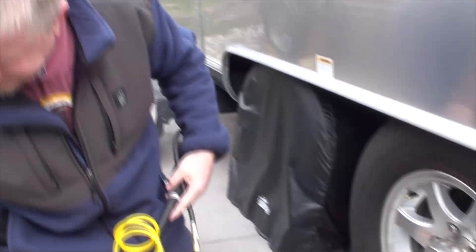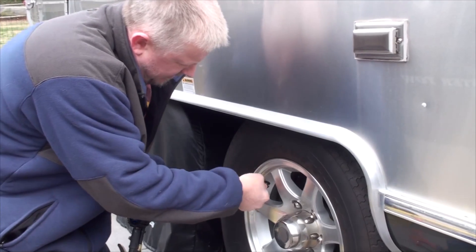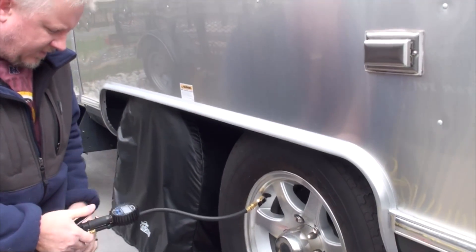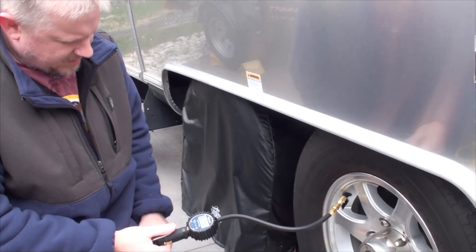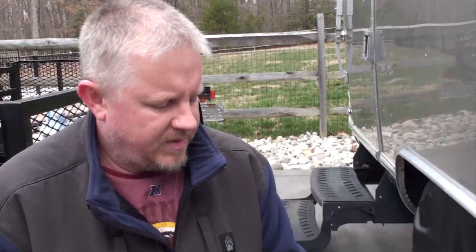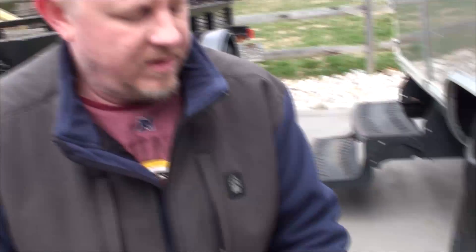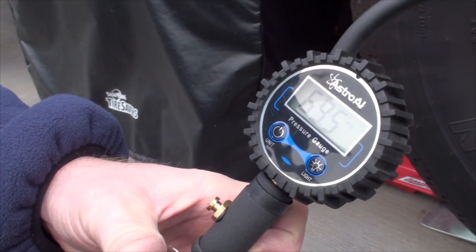I pump these up to 70 PSI — you essentially do it just like your car. The gauge doesn't show the number in real time; it turns out it's a couple PSI off. As soon as you let go of the handle, the real number comes up. So you press it, you let go, and that's your PSI.